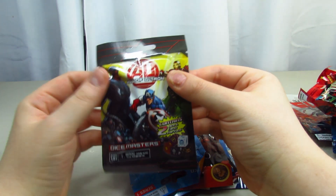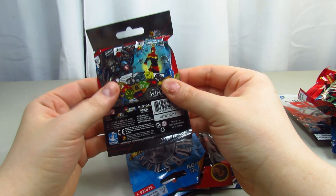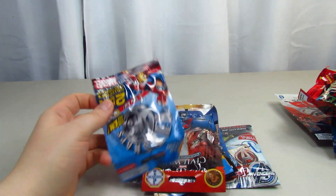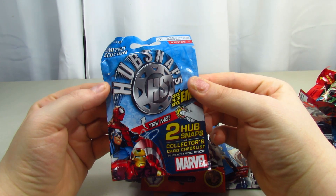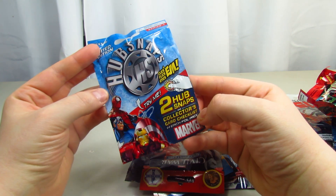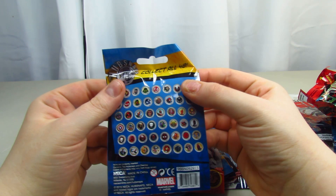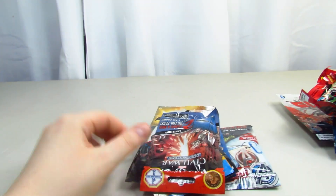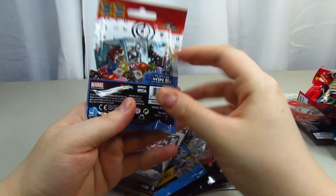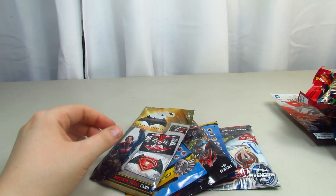We do get this Age of Ultron Dice Masters - it contains two dice. So it's called Dice Masters. I'm definitely going to take a look at that. And this is Hub Snaps - it says try me, two Hub Snaps. It looks like it's a Marvel limited edition Series 1. There is a lot to collect in this one as well. You also get this Civil War Dice Masters - not sure really what it is.